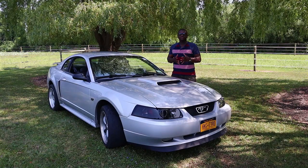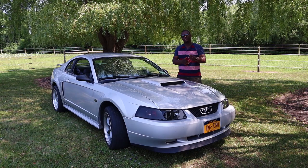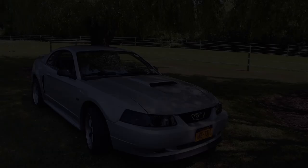The 1999 to 2004 Mustang GT came with a 4.6 liter V8 that was good for 260 horsepower and 302 pound-feet of torque. This car, of course, is not stock. That's why I'm making this video on how to properly modify a Mustang GT, because of the work that has been done to this car.